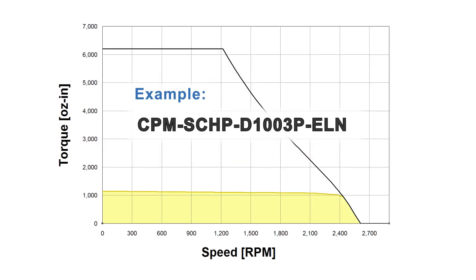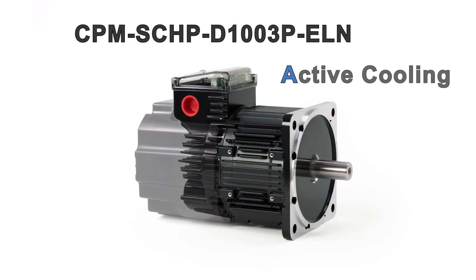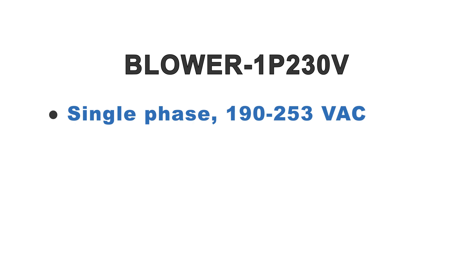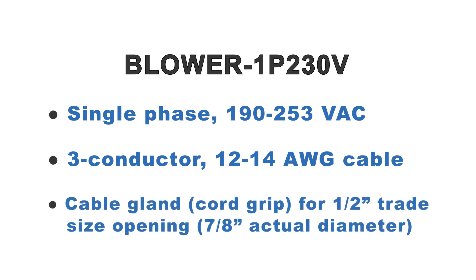Any motor with a 3, 4, or 5 before the P in its part number will gain more than 50% more continuous torque by adding the blower option. To use the blower, you need single-phase 208 volts AC, three-conductor 12 or 14 gauge cable stock, and a cord grip for a one-half inch trade size opening.